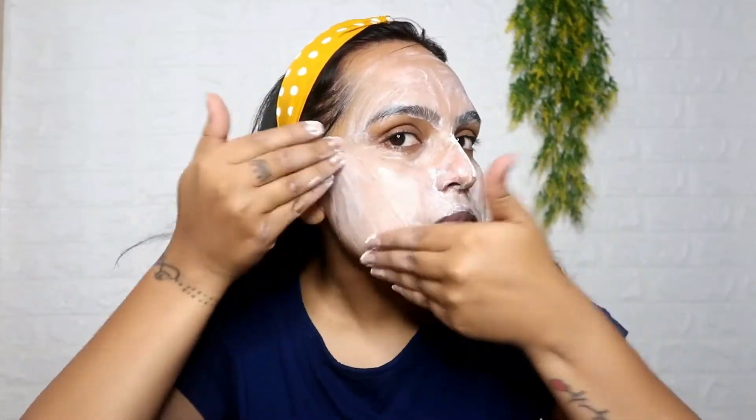Second step is the Whitening Pearl Scrub. Here I have to scrub the whole face properly. The scrub is for 7 to 8 minutes. This is a very deep action scrub which will lighten your face and smoothen your skin. Just for 7 to 8 minutes, scrub it properly in the upward direction, as I am showing you in the video. Your skin will feel slightly tight, and after that you remove it.